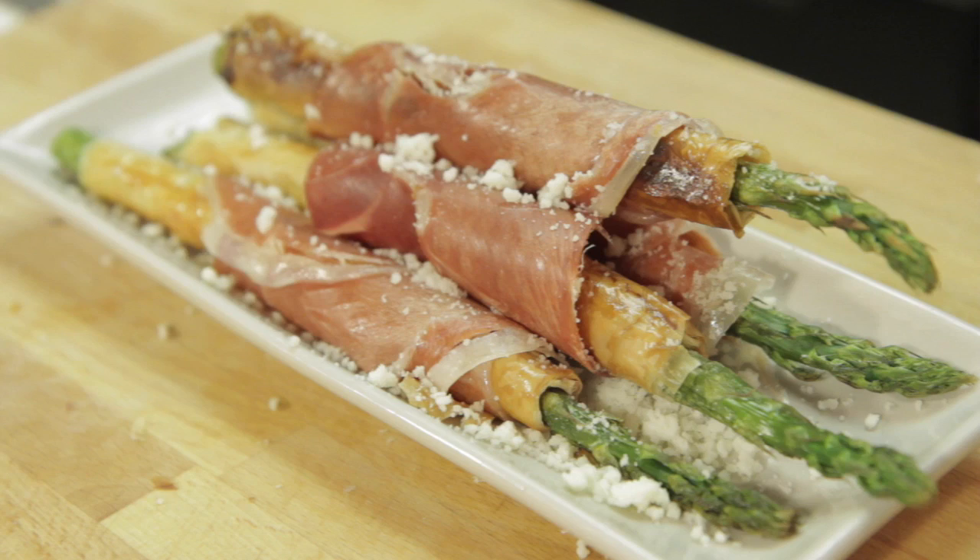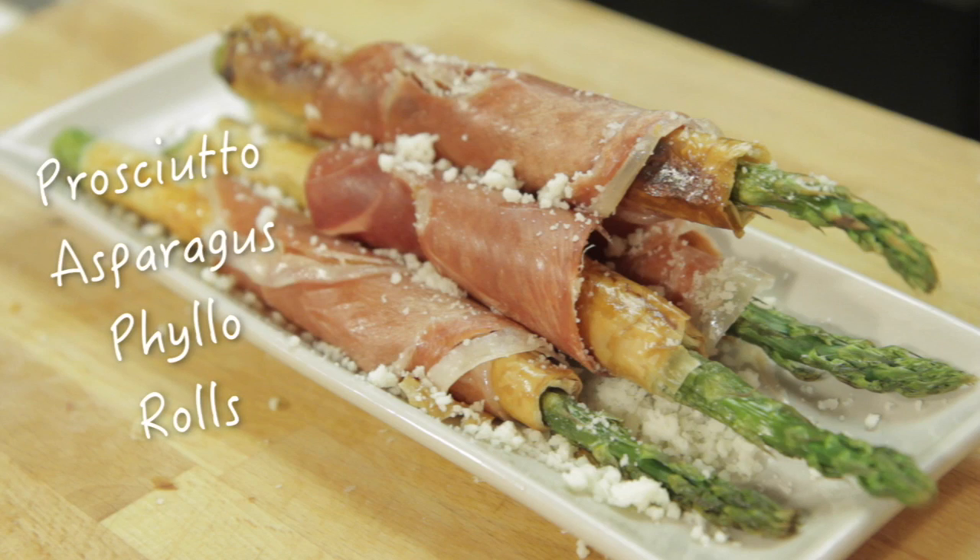Hey food nerds! Today we're going to be making prosciutto asparagus filo rolls. That's a mouthful — really hard to say. So here's what you need.